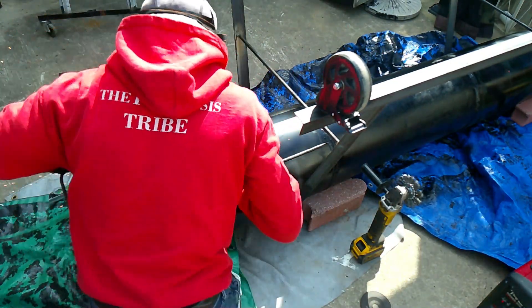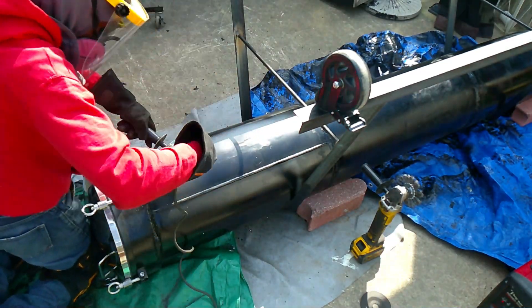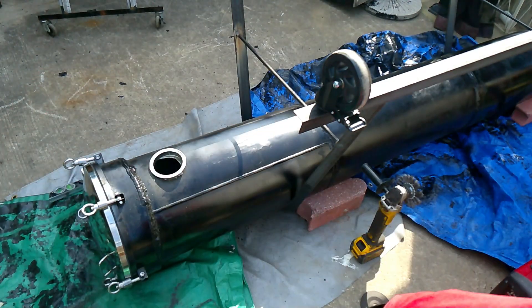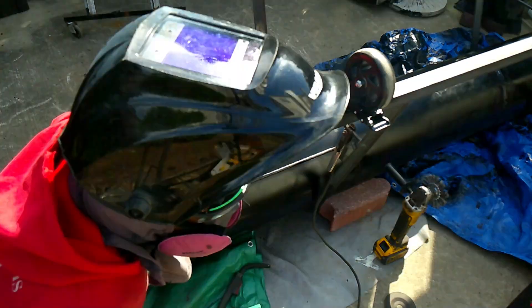Next, the discharge port for the carbon. I cut out that circle the traditional way — just tracing the line — worked fine, pretty much a perfect cut right from the get-go. Made sure that thing is level, boom, welded on.